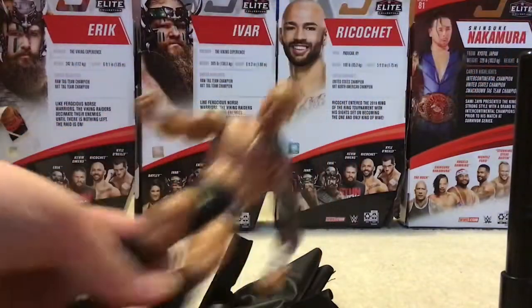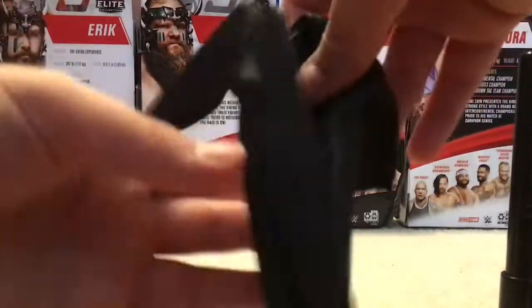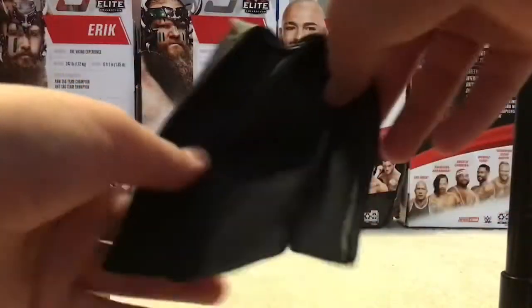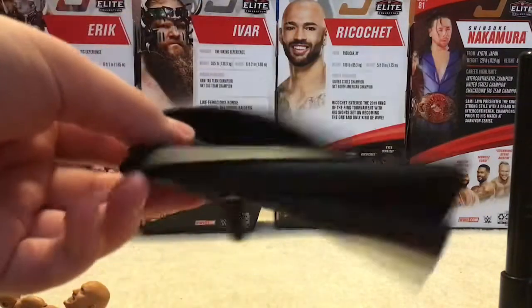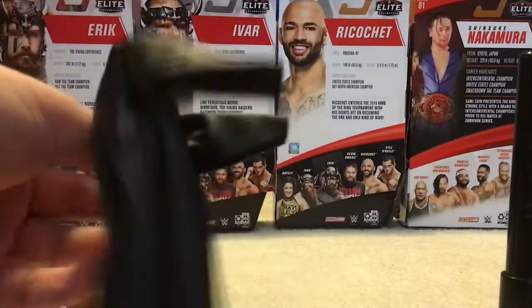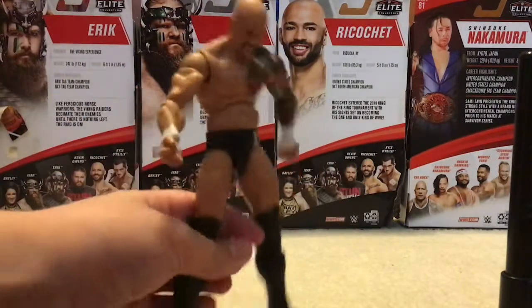So there's the Karrion Kross figure with the cloth coat — it's really good because it's cloth, not those plastic jackets where it's like impossible to put on. So yeah, there was my Karrion Kross figure, and I'll see you guys in the next one.